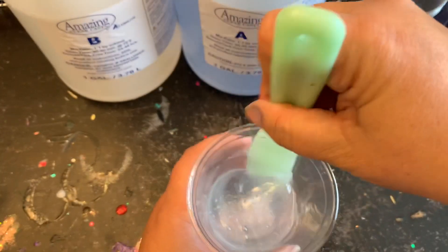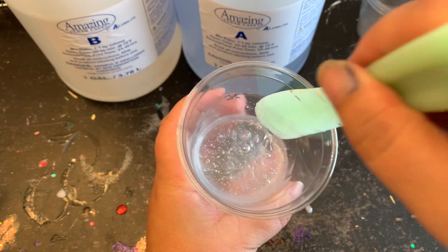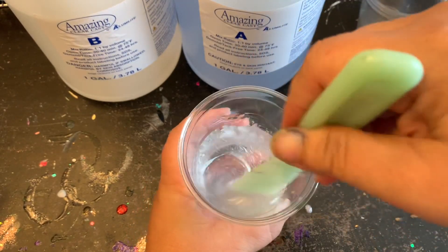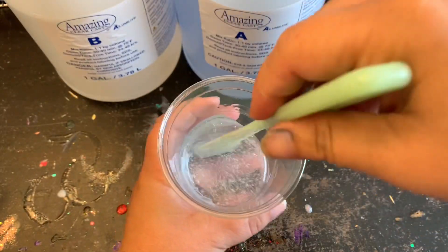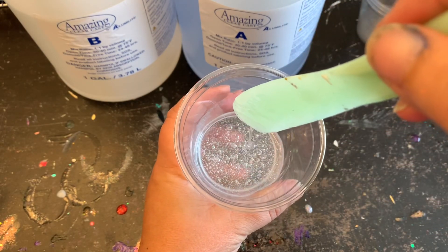I like to stir mine until I can completely see through the bottom. Once everything is mixed together you should be able to see through the bottom. I do circular motions while scraping the sides, and I'll even scrape off my stick or spatula — just keep going until you can see through it.